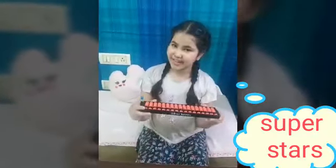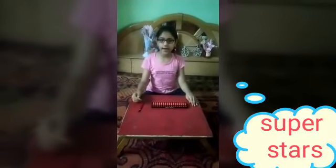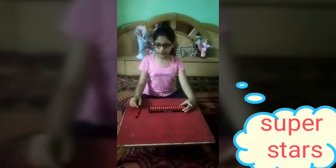Thank you and have a wonderful day! Hello everyone! Today I will tell you how to use the Abacus tool.